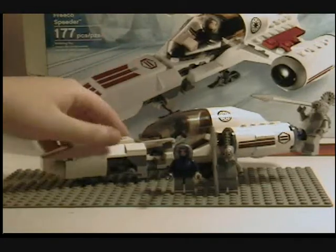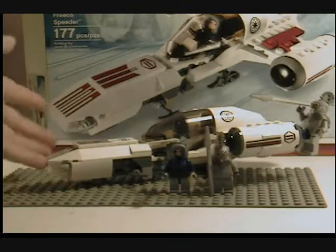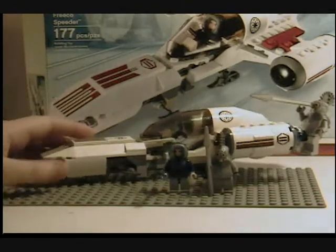I got this at my Target, because they had a whole bunch of 2010 sets today — they had about maybe five of these — but yeah, I just had to pick it up.